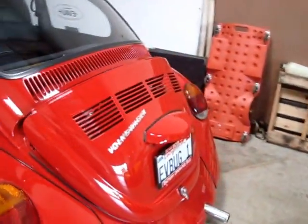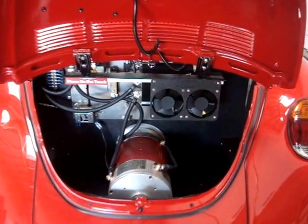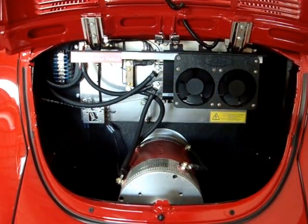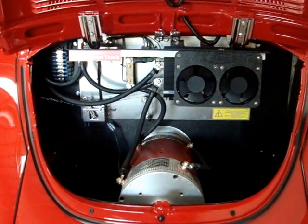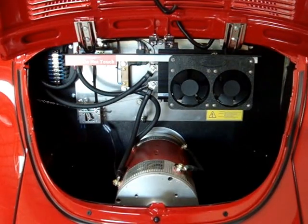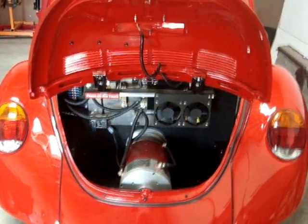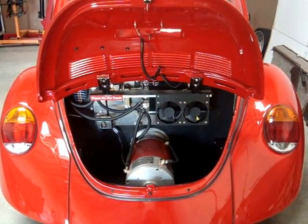And we'll show you that all-too-familiar engine bay. There you have it — clean, simple, reliable. Makes for a great commuter car, just a great vehicle to enjoy a classic without the shortcomings of the original. No valves to adjust, no oil changes, no points, no carburetors. You'll never have a fuel fire with this setup — I've seen many a deck lid burned on a Volkswagen. And it won't be dripping in your garage or your driveway. Clean, simple, reliable.